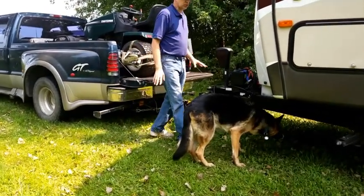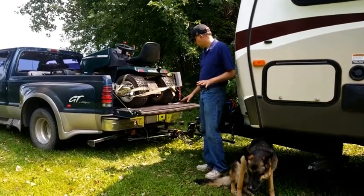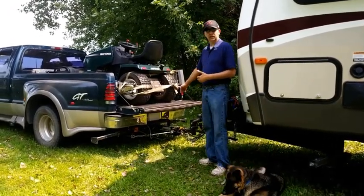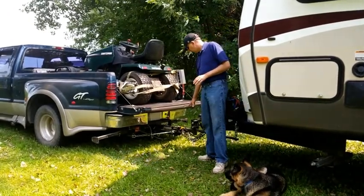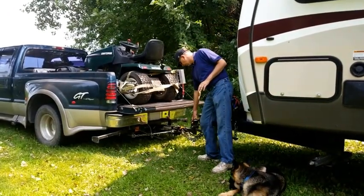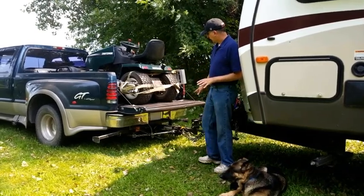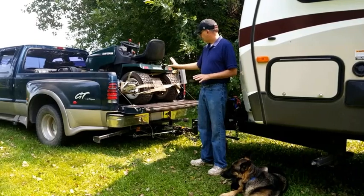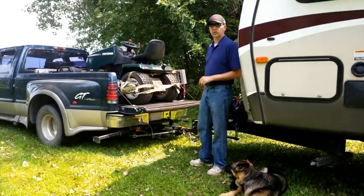So my only option was to get a hitch extension. Basically, what a hitch extension does is it extends your hitch out. In this case, I'm standing out approximately 18 inches, which then allows me to connect my trailer hitch and hook the trailer up. Let me go ahead and unload the lawn tractor here, disconnect the trailer, and get the tailgate up so you guys can get a better look at what this is.